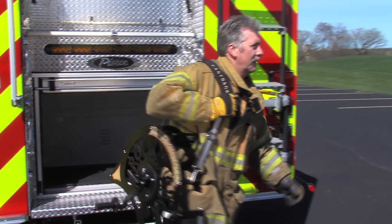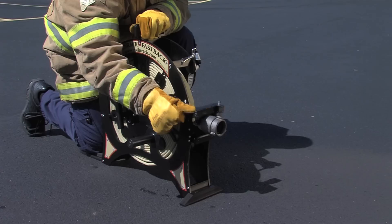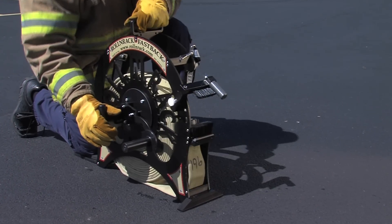Our Roll & Rack Fastback lets you easily roll attack and forestry line manually, drawing the hose into neat rolls for storage.